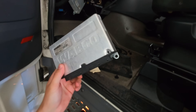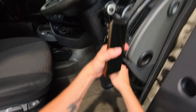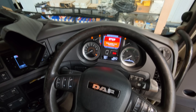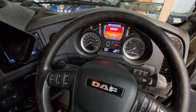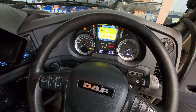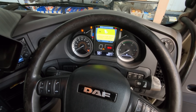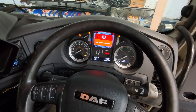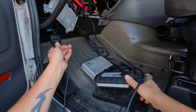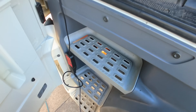That's the old ECU - it'll have to go back as a return to DAF. We hop in, turn the ignition on, and we've got red brake system truck malfunction, stability control issue, ABS malfunction, and adaptive cruise control system malfunction. This is because there are no parameters in the new ECU, so we'll get GelTest from Eclipse Diagnostics plugged in and see what's going on with this new ECU.